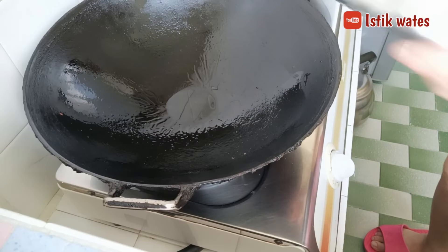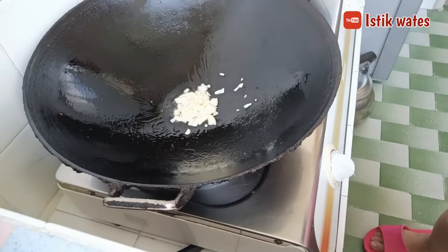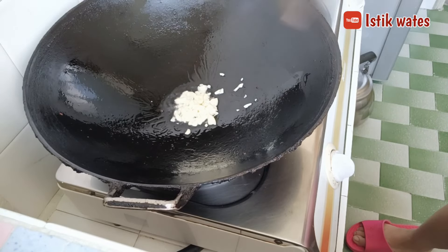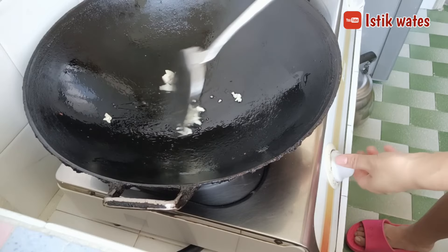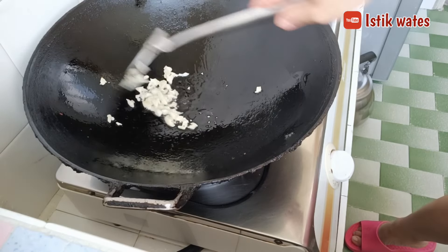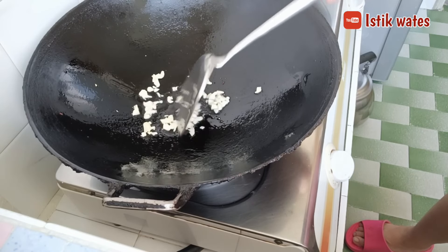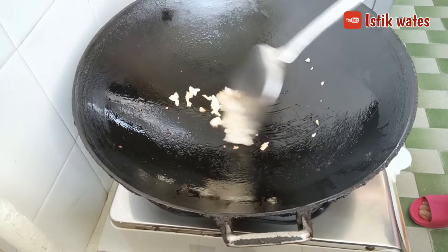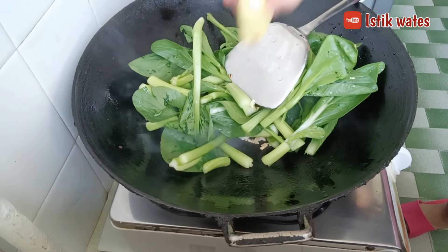Then I continue to stir-fry some vegetables — Joy Sam, the favorite vegetable of Hong Kong people. I'll only stir-fry a little bit, just for my grandmother, because I don't really like vegetables. I stir-fry with bawang (onion), and the seasoning is just onion, salt, a little white sugar.